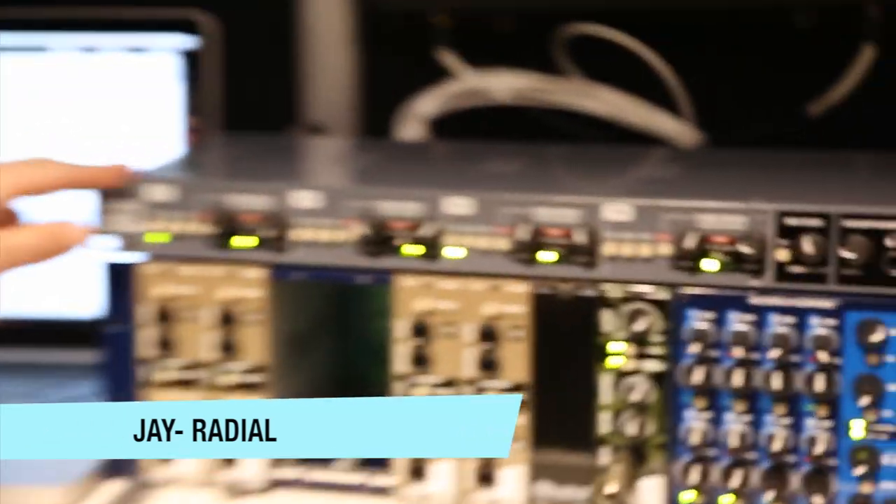Hi, I'm Jay Porter from Radial Engineering here at the NAMM Show in Anaheim, California. One of our new products here at the show is the Space Heater.